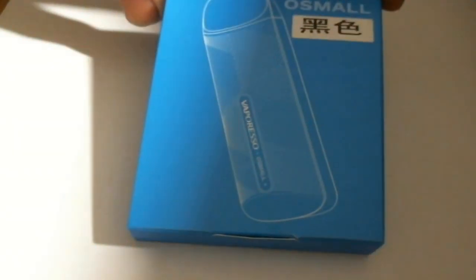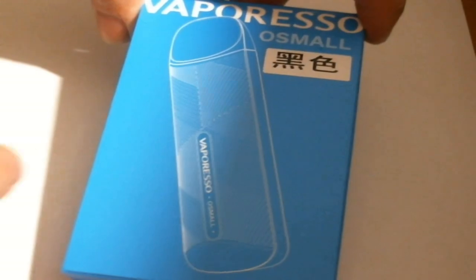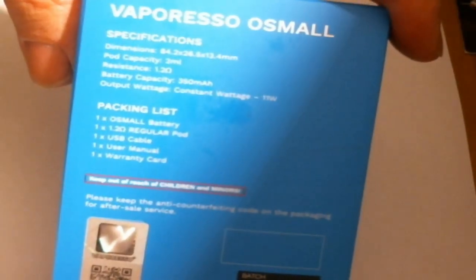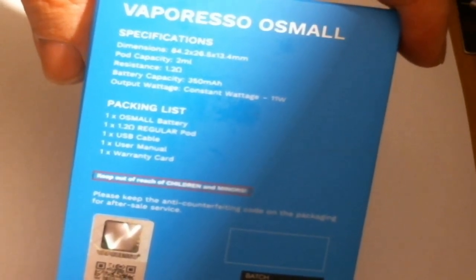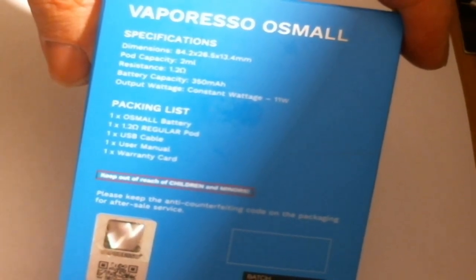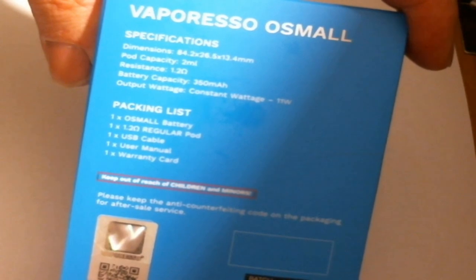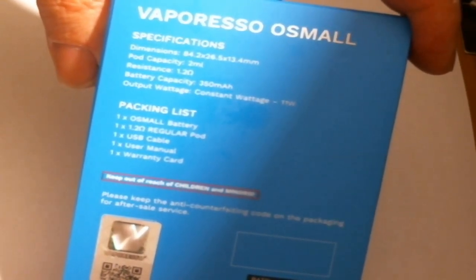This is what you get in the package — this is a sample package, not the final retail version. You can see it says 84.2 by 26.5 by 13.4 millimeters, 2ml juice capacity on the pod, 1.2 ohm resistance coil, battery capacity 350 milliamp hours, and a constant output of 11 watts.